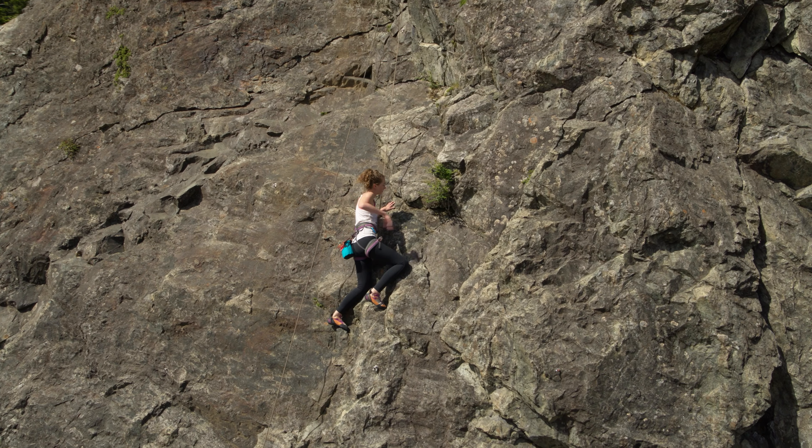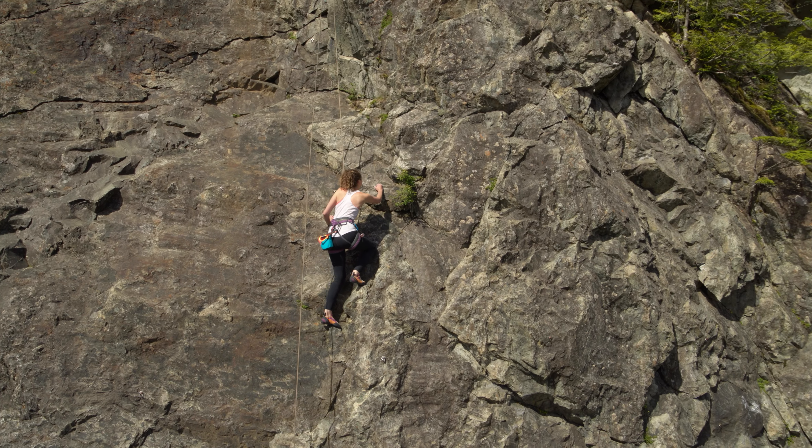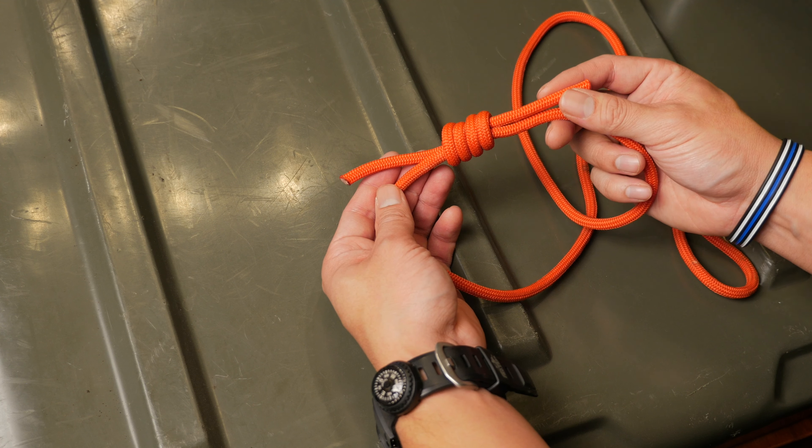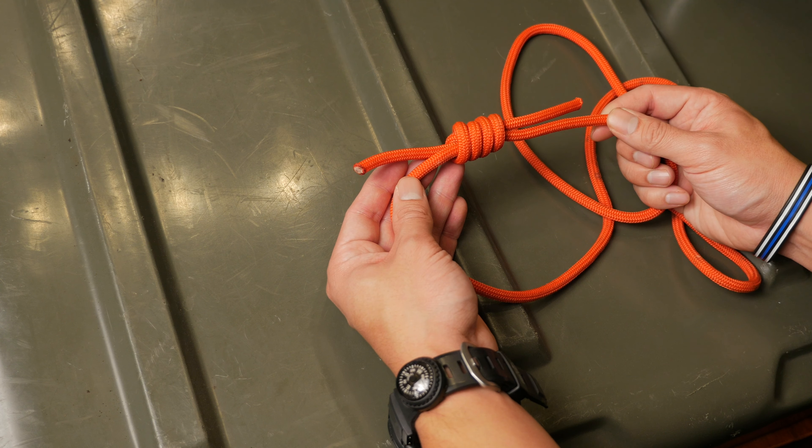The Prusik knot comes from the climbing world and this version is a little bit easier than the standard bottle sling knot. This will all start from some sort of loop — in this example I am using two double fisherman's knots, which I've gone over in my other videos.